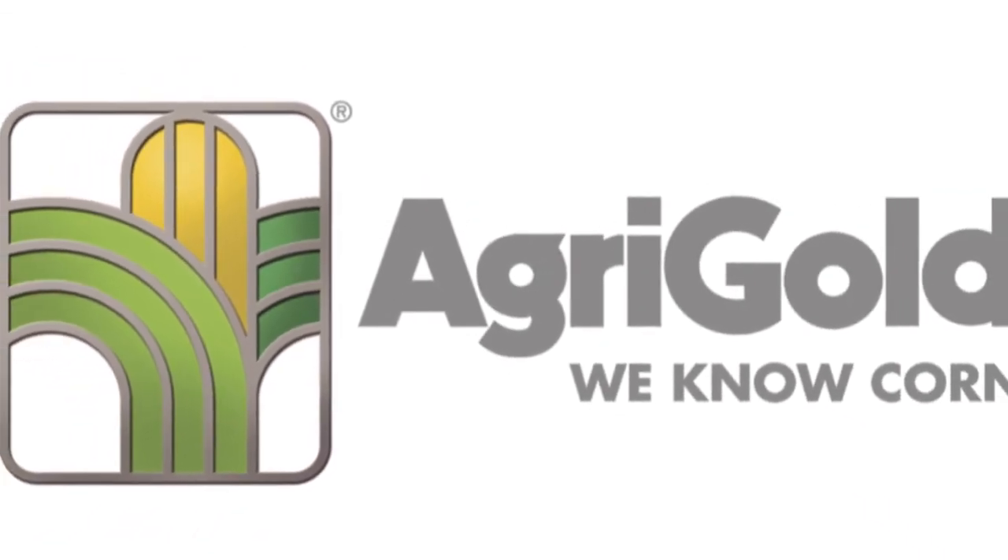AgriGold. We know corn. Hello, I'm John Breen with AgriGold Hybrids, out in the field today talking about tillage.